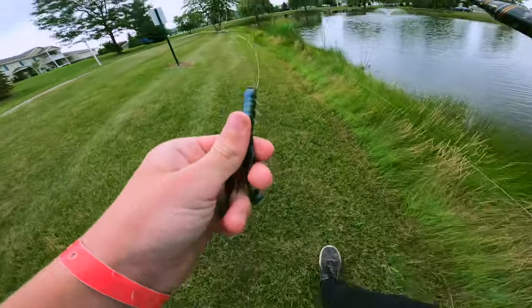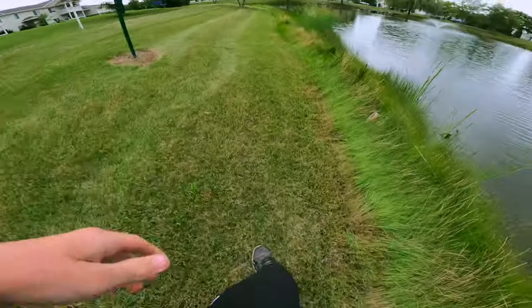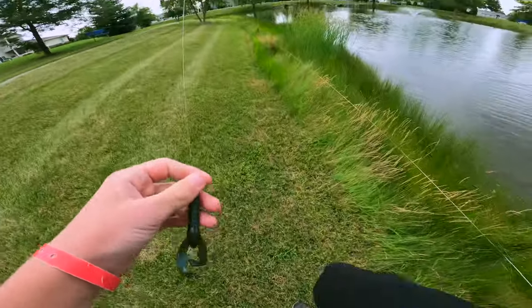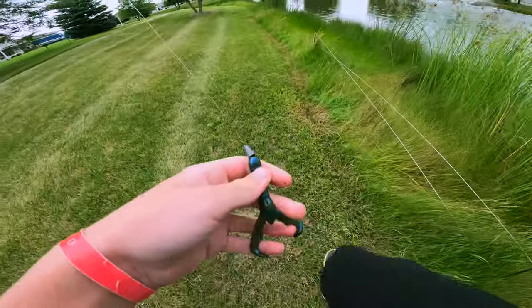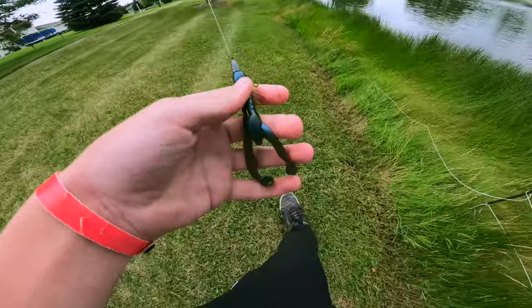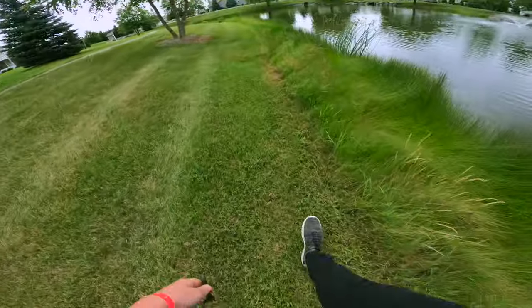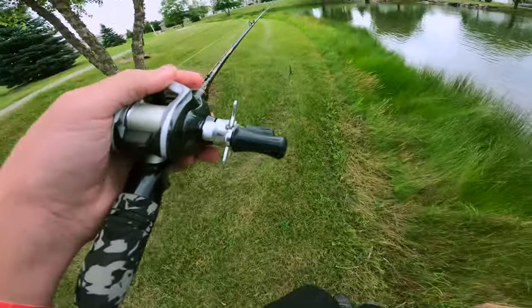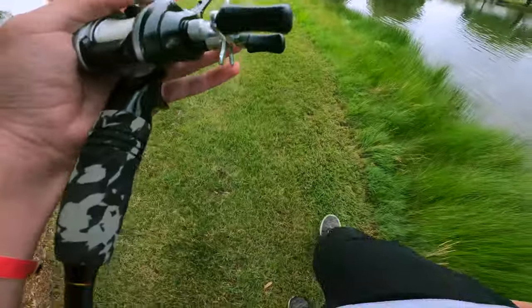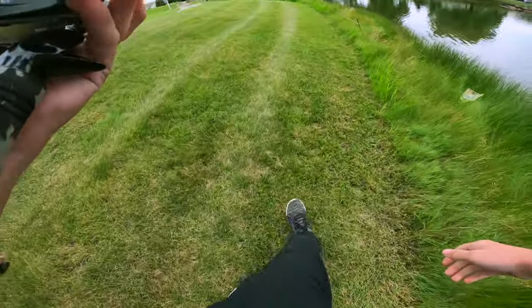I'm going to a pond that I know has fish because of Fishbrain. I went on Fishbrain, was looking at ponds, and this one didn't have any catches on it — but it was still pretty close so I just went to see what was up. It looked juicy when I looked at it, but yeah, the other pond for sure has bass in it so we're gonna go over there and restart the challenge.